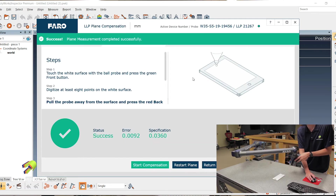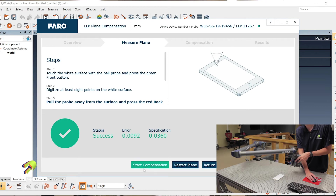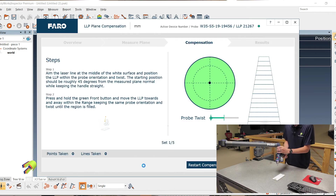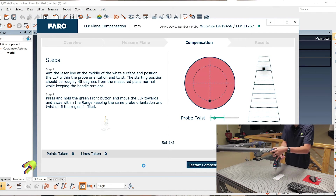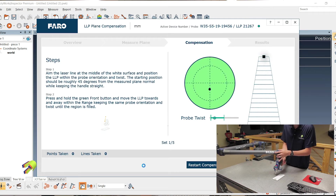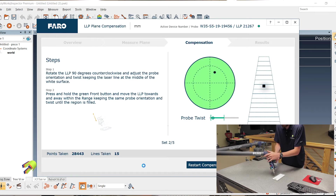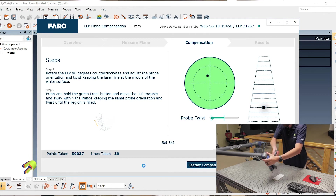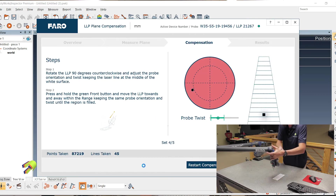Once you have successfully captured the plane, you can start the compensation of the laser line. For your first position, you want to tilt it towards you, get close to the plate, and then pull away. Second position, you want to go to the right, close to the plate, and pull away. Third position, tilt away from you and pull it away.